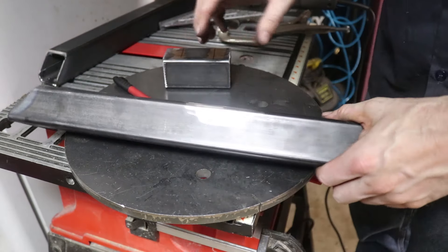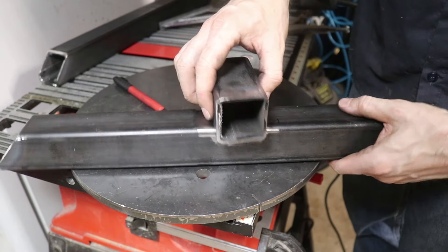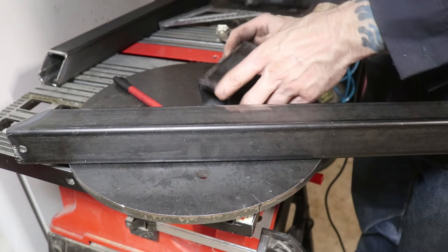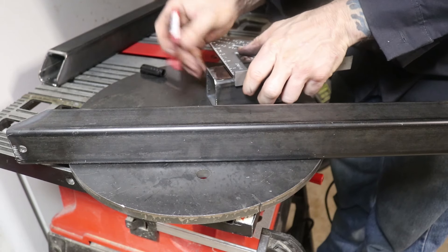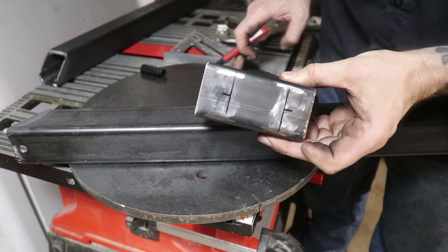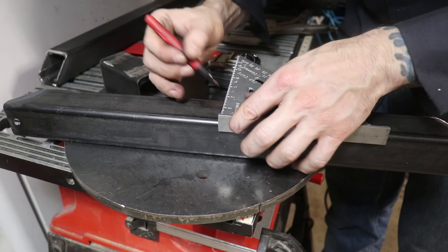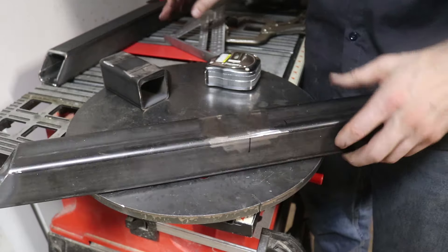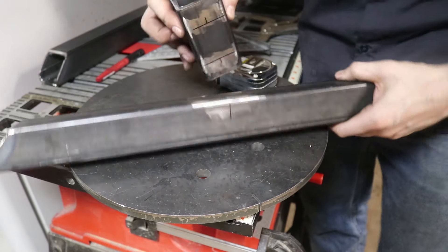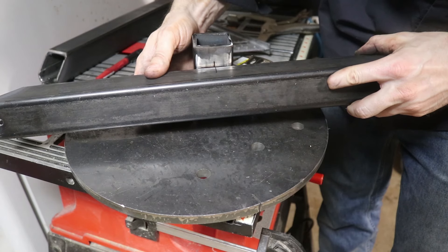I want the weld bead to be on one side only since the other side will be sandwiched, so I've cleaned that side up. I'll mark the center of each piece — one inch is the center here — and do the same on this side. Then I can just line up those two center lines and everything should be centered and right where I want it.